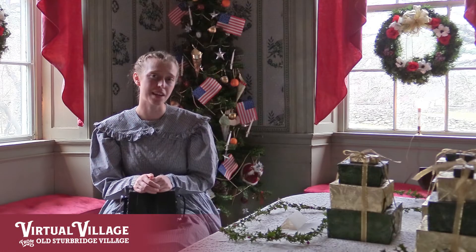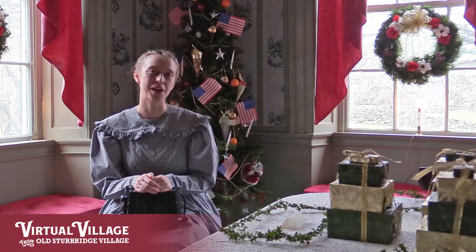Good day everyone! My name is Lisa Nicole Young and I'm the music fellow here at Old Sturbridge Village.